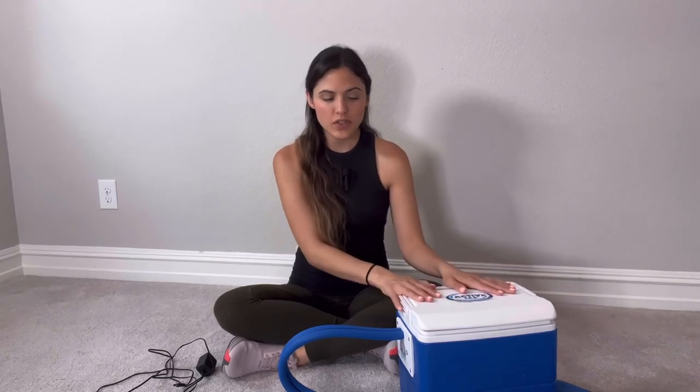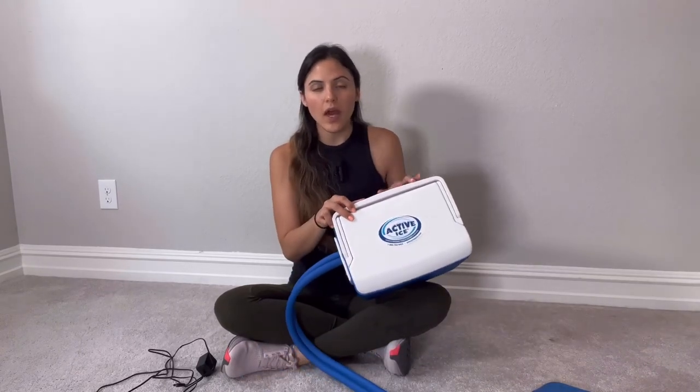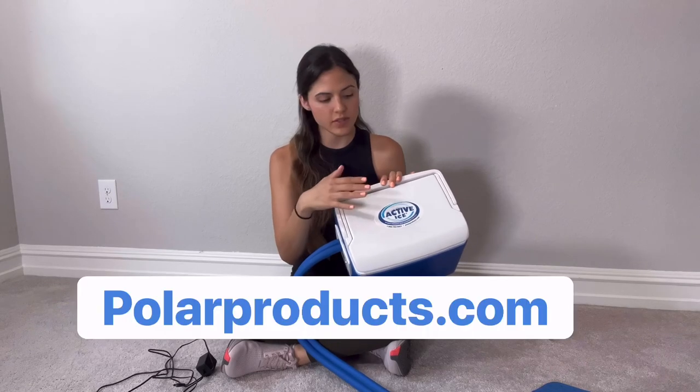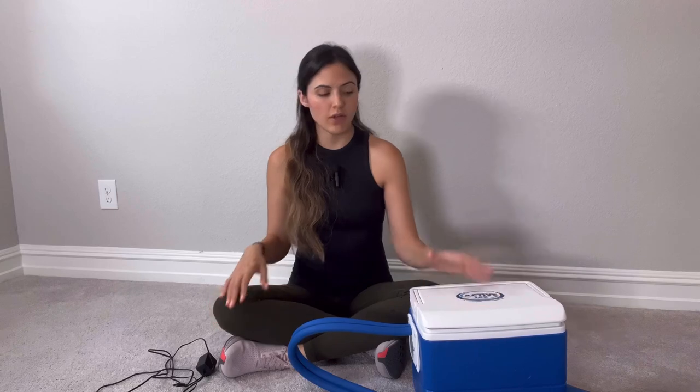Hi everyone, my name is Dr. Samantha Smith. I am a physical therapist that specializes in knee replacements. Today in this video, I wanted to go over how to use your ice machine, specifically my favorite one, Active Ice. This is by Polar Products. This is my favorite ice machine. I have seen just about every ice machine at this point in my career and this is my favorite one.